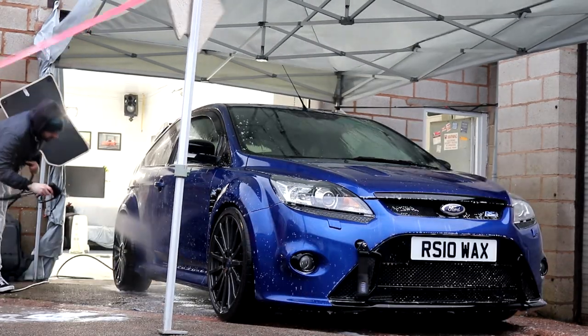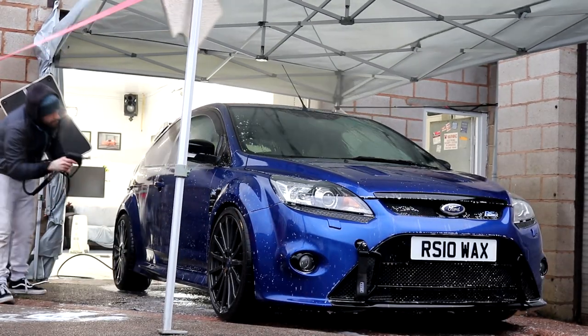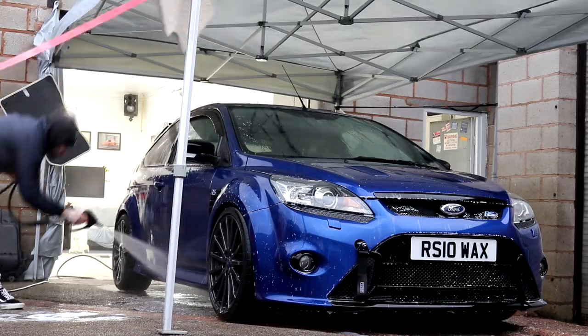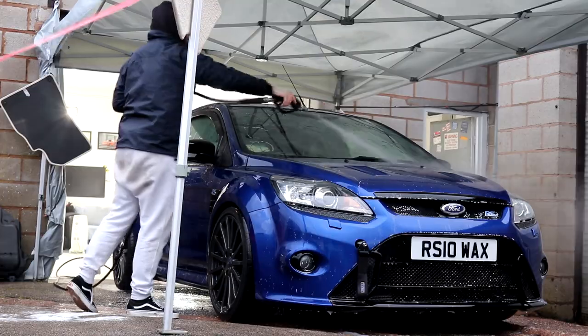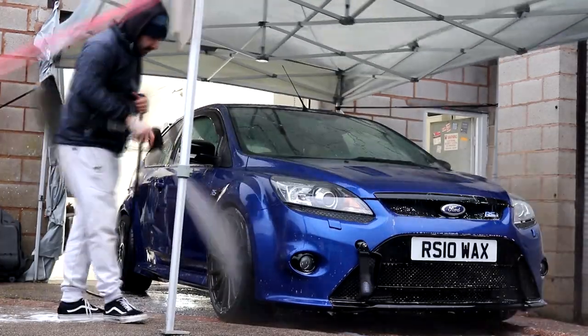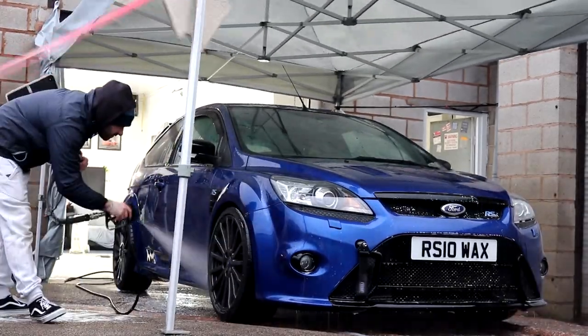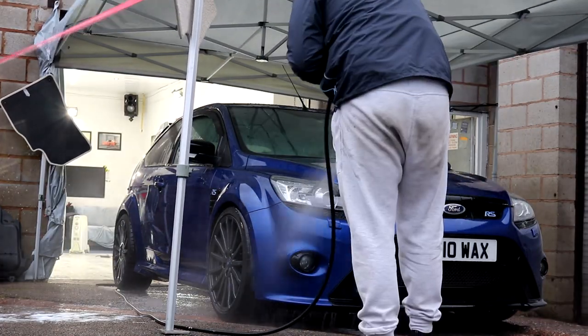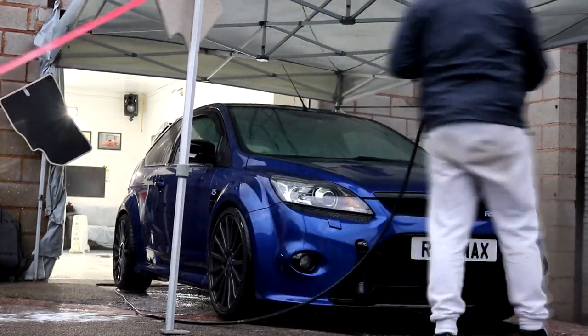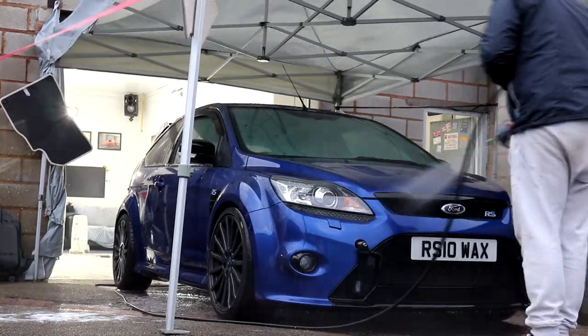With the RS respectably clean, the complete exterior is rinsed down. If you've ever watched one of my other multi-part detailing series before, you may notice that I do actually carry out a few extra stages whilst doing my own car. To put this into context, the Focus has a non-time-restricting budget and I've got two weeks to get it looking as good as I physically can.